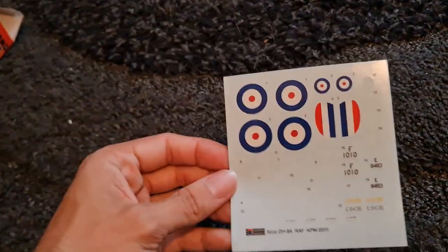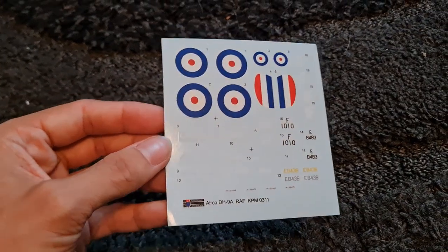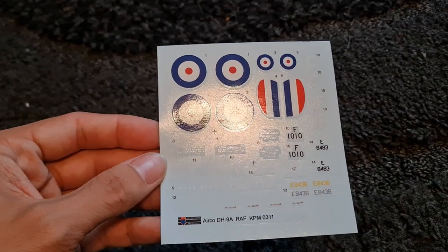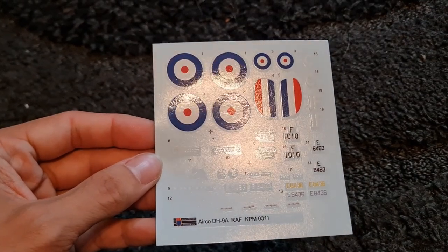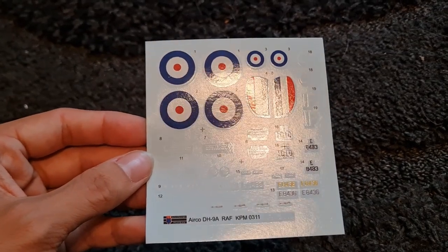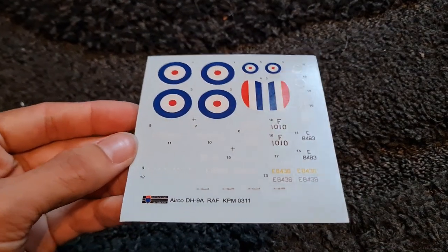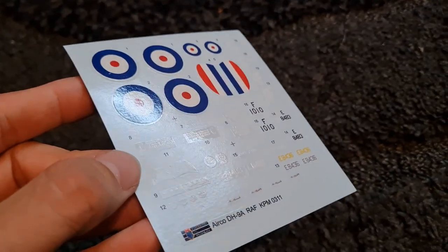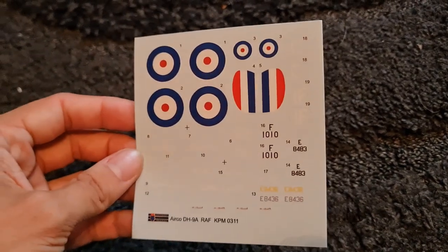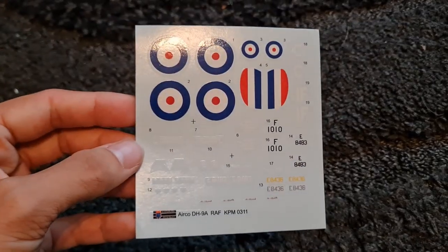Then we have our decal sheet, which is pretty small and straightforward. There's quite a bit of overlap that we don't necessarily need, so we might want to trim those a bit closer before applying — but generally they look okay. I've not had too many problems with KP decals; they're usually alright. So that's the decal sheet.